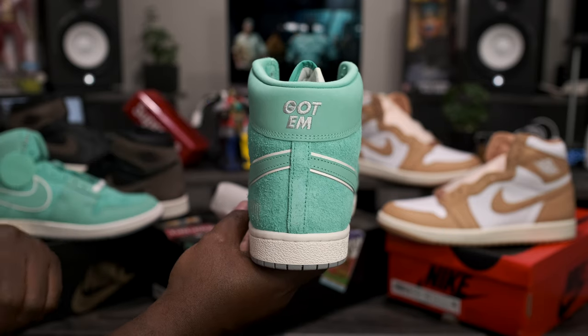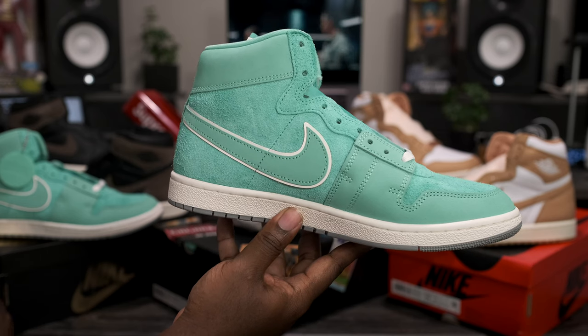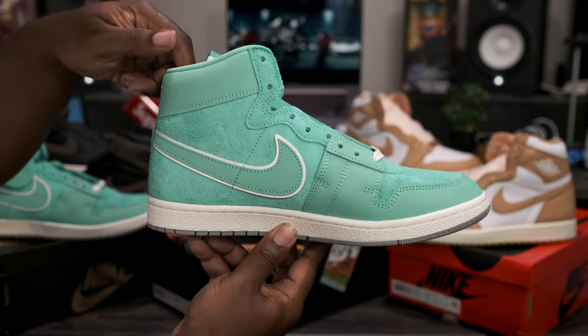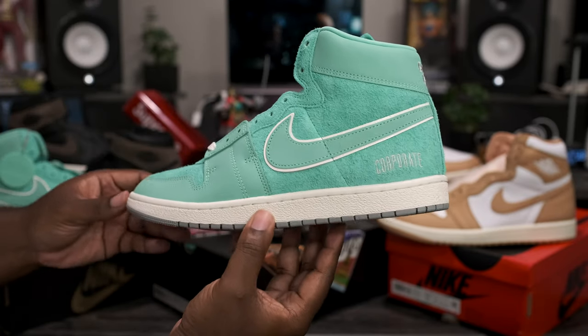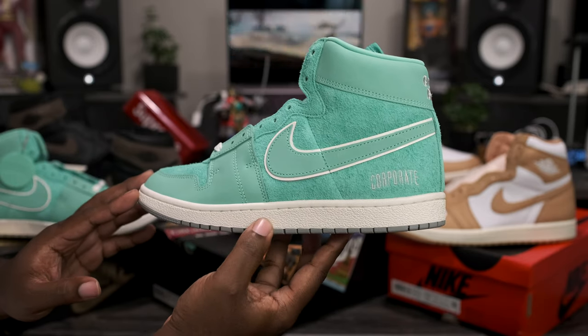Going around to the heels of the shoe, no Jumpman logos, no Airship logos — we just got the two words that say 'Got Them.' Going around to the medial side of the shoe, it's the same exact way as the lateral, nothing different there. Now taking that last quick 360, and that about wraps it up for this quick look at the Air Jordan Airship Corporate collab.